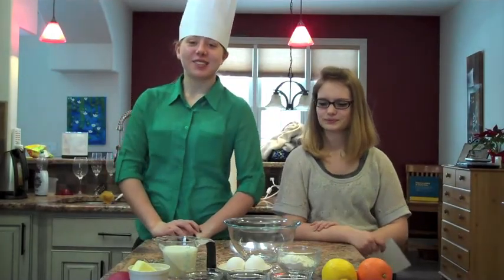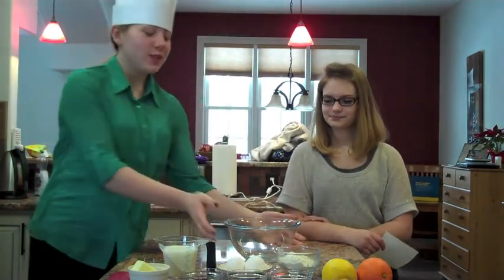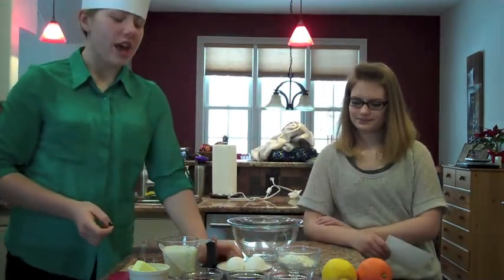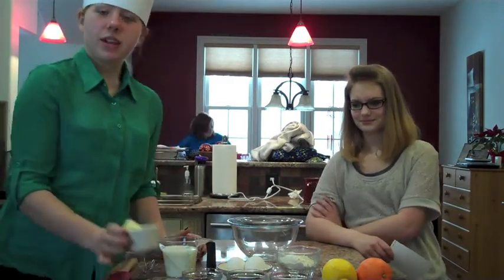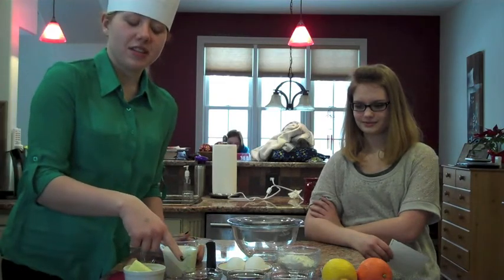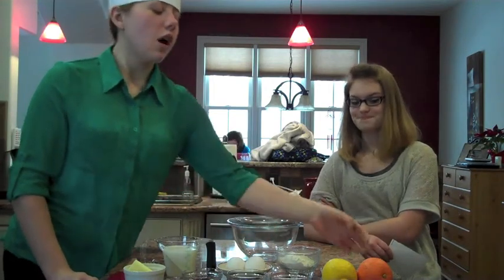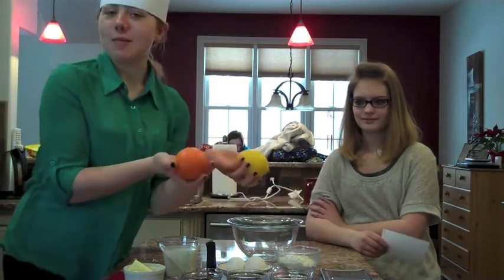Today we are going to make some crepes. For the crepes you will need one large mixing bowl, one cup milk, two large eggs, a half a cup of flour, three tablespoons of butter, two teaspoons vanilla extract, a little bit of salt, and three tablespoons of sugar, along with some very nice lemons and oranges.